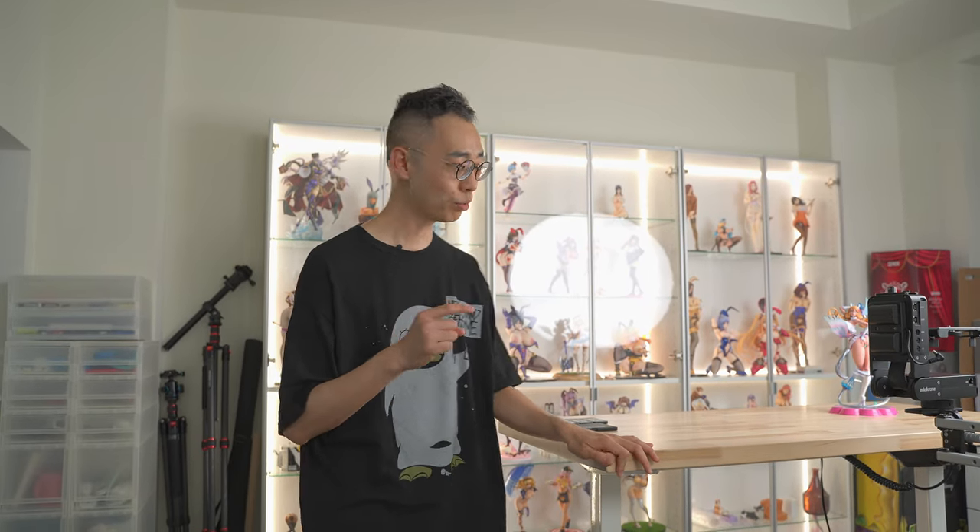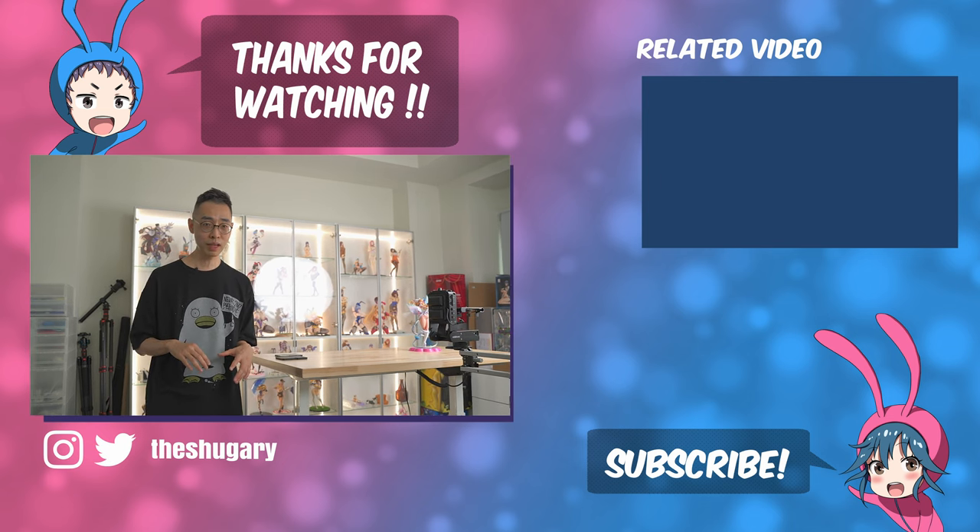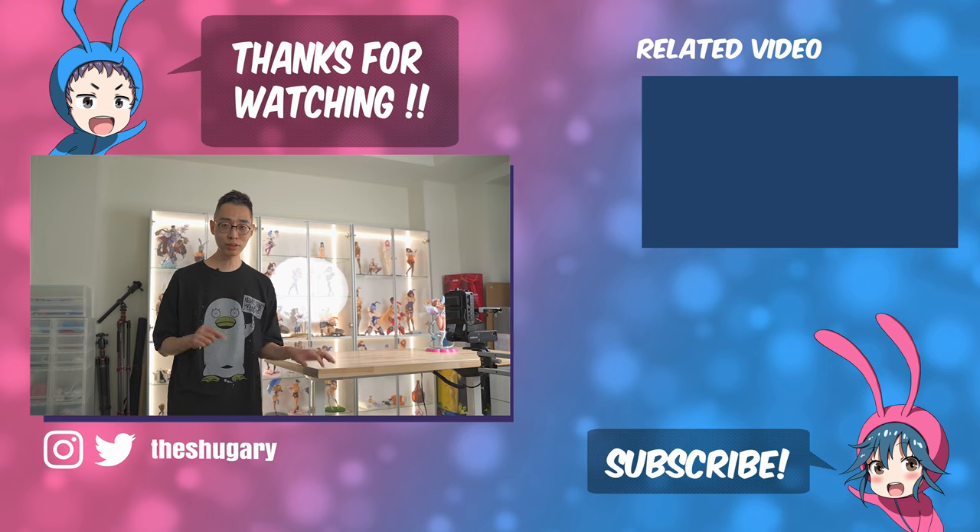And that's it for the room tour. Hope you guys liked it. Again, if you guys want us to review some of the figures that you saw that we haven't unboxed or reviewed yet, let us know in the comments. Susie's art channel — Susie Art — I'm also going to put a link down there if you guys are interested. Thanks again for watching, and we'll see you guys in the next one.